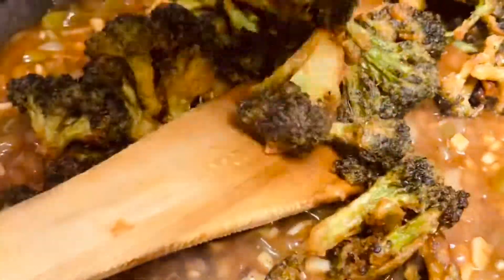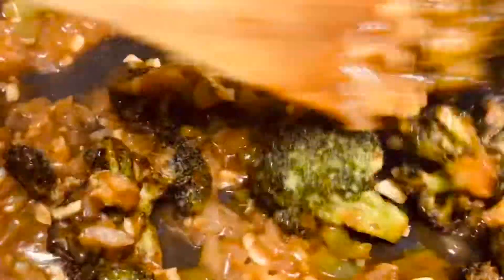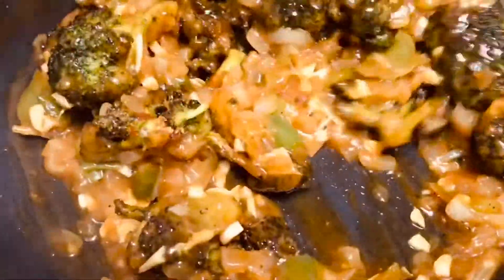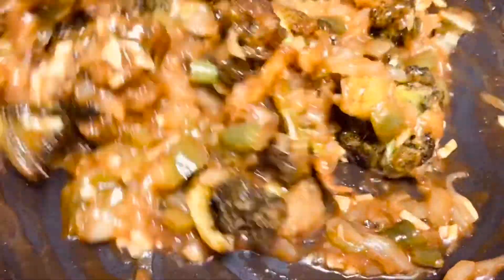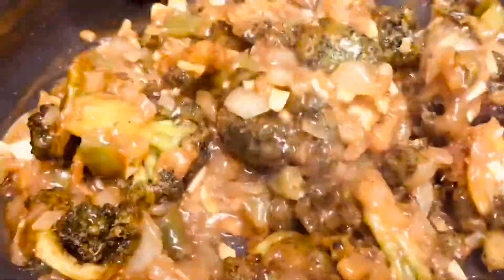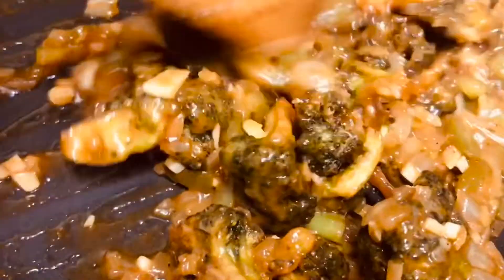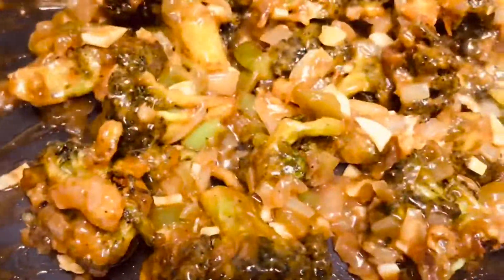Once the soya sauce and seasoning is done, we are going to add the fried broccoli and give it a good mix. Now the dish is ready. Sprinkle some finely chopped spring onions and serve it with fried rice or any kind of roti — it is going to be super delicious.